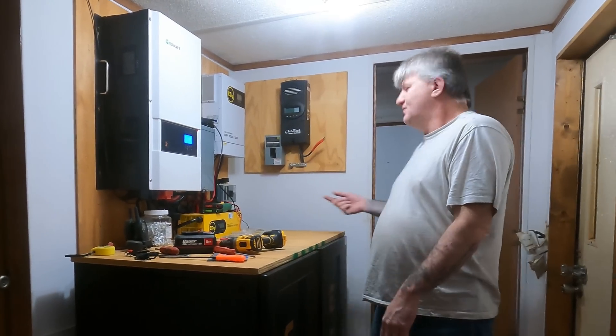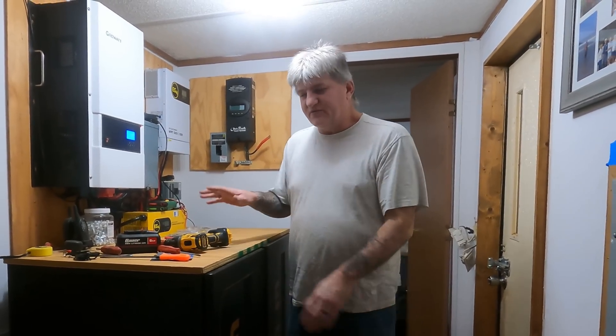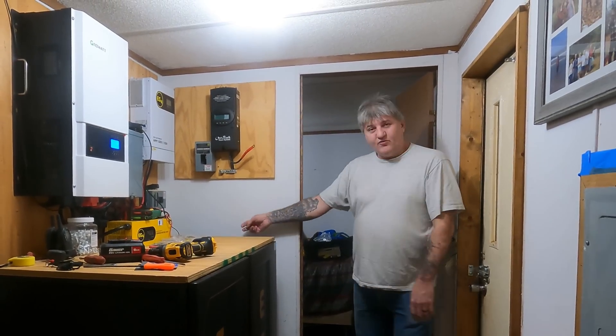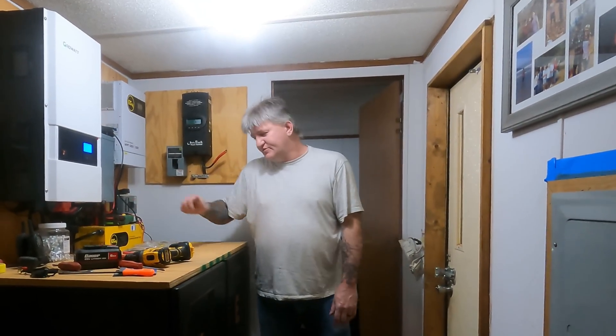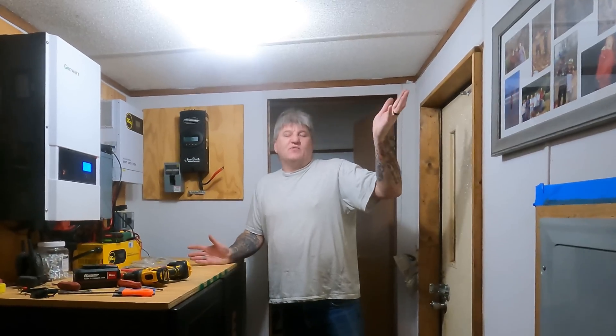We have another cabinet. The only thing is, until we get our shed built, we have to kind of put them where we can in here. This is where the washer and dryer goes, so we've got two cabinets here. And as you go into the bedroom, there's another one right here. I'm going to drill a hole through the wall and run the positive and the ground over to the bus bars. That's the best way we can do it for now until we get the shed built. We're basically going to build a power shed.